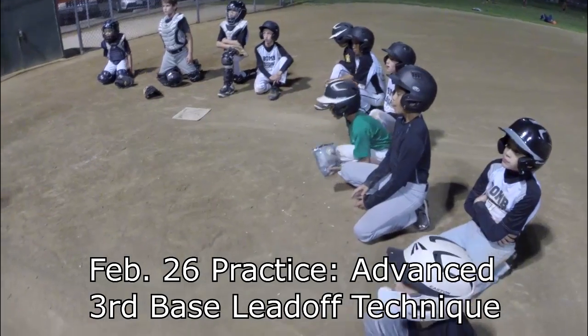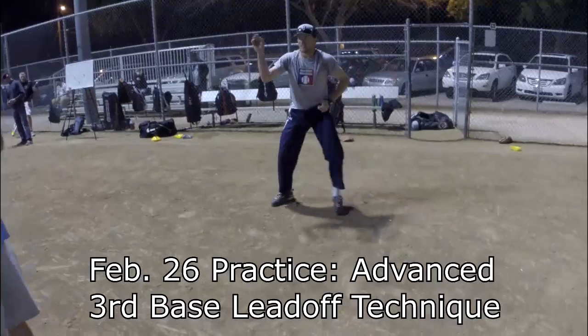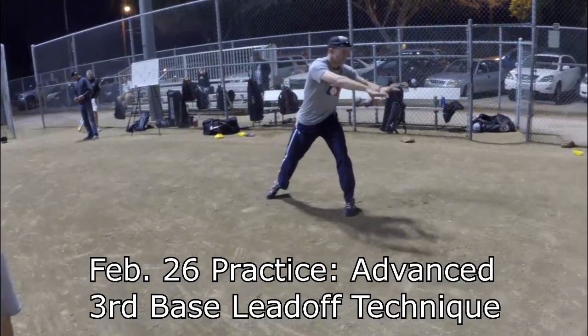I love lefties when we're on third base, because you just literally get off that way and he can't even see you. It's more of a lead like first base. So with a lefty, he can't even see you — get off like you're on first base, as far as you can, because he's going to have to jump turn and you're going to be able to slide back and dive in.